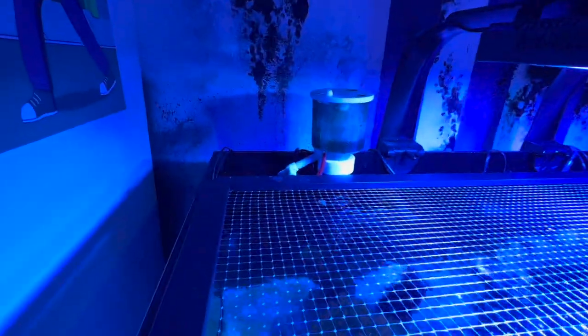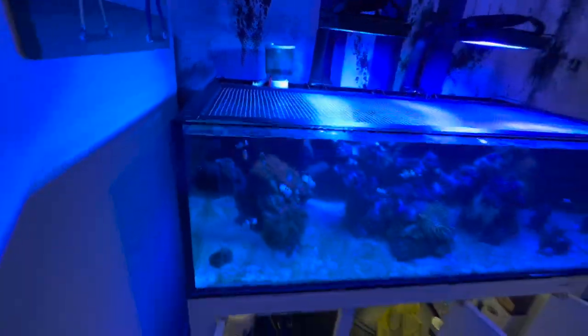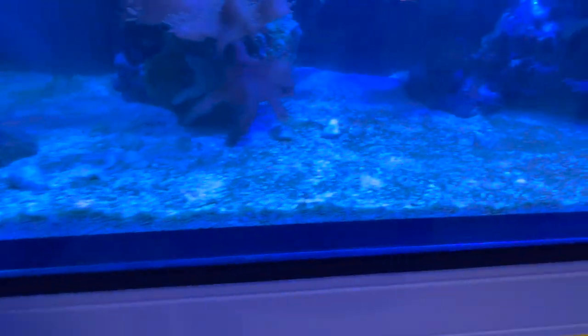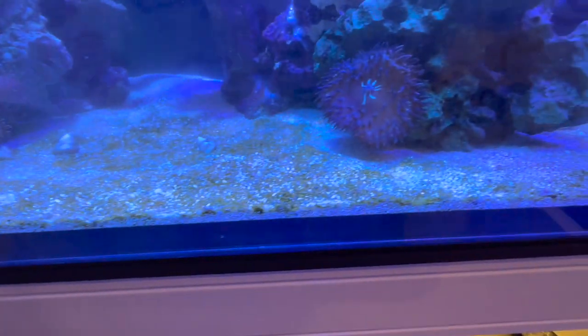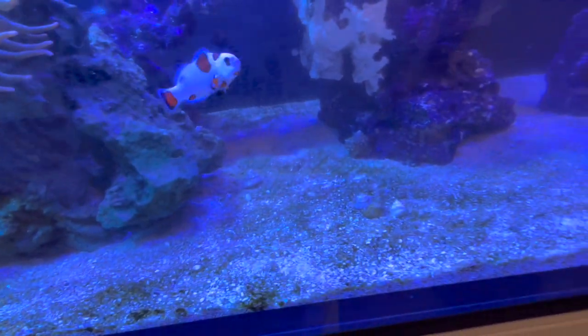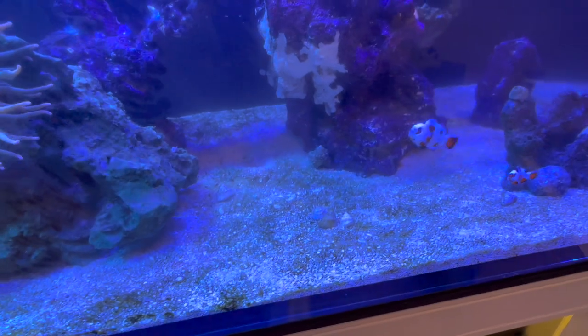Protein skimmer is doing a pretty good job. There is some algae on the sand bed, but nothing crazy. I think it's still just me overfeeding, but I think it's fine for now.